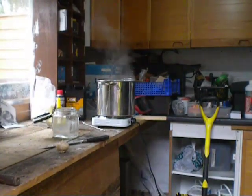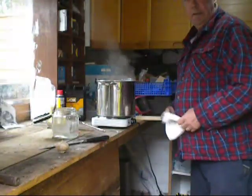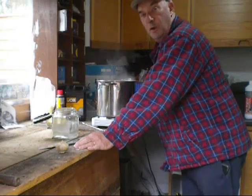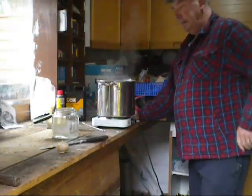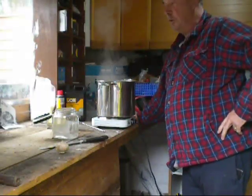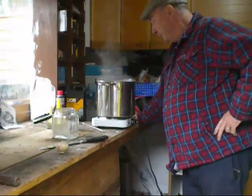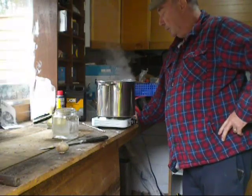Right, well welcome back to the pot everybody. As you can see, I'm keeping a distance from the house today. I notice John Murphy had his brew on yesterday — very brave man John for doing it in the house. As I mentioned, I've done it last year inside the house and I stumped my entire flat out for about three to four days.